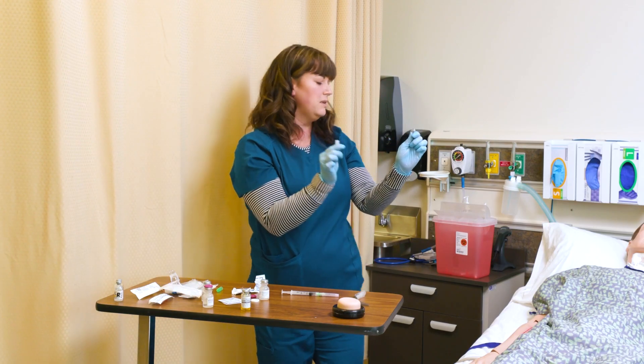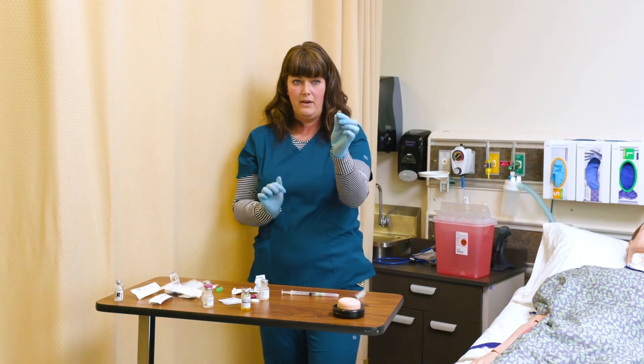Sharps — this goes immediately into the sharps container. Now I have an open ampoule.